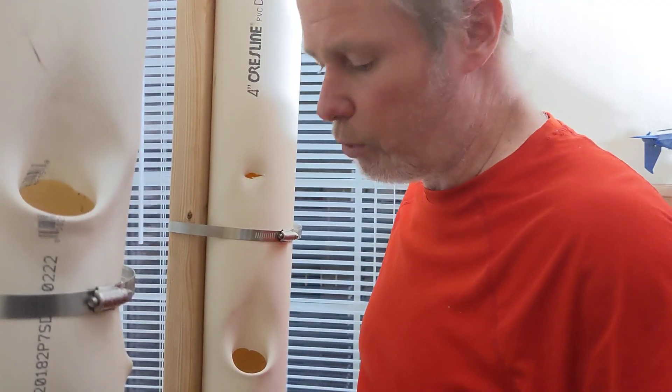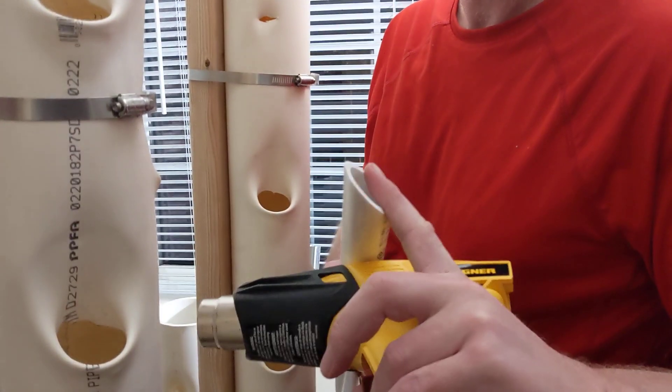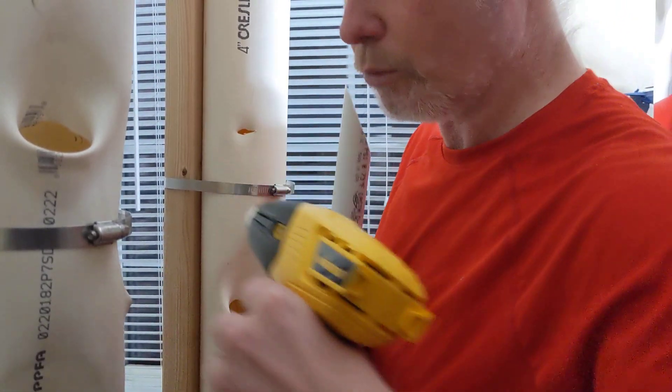Before I do that, I'm just going to point out: this is a one-inch Schedule 40, so it's the thick-wall PVC, and I've cut a sharp point into it. That's just going to help it penetrate into the wall.